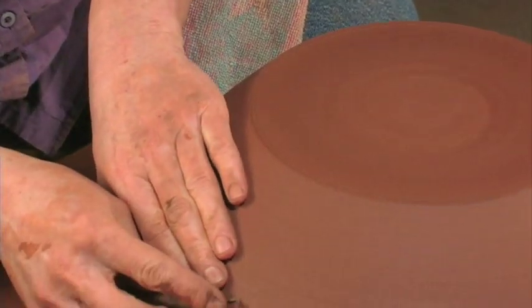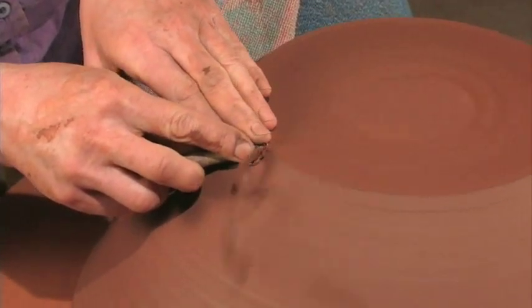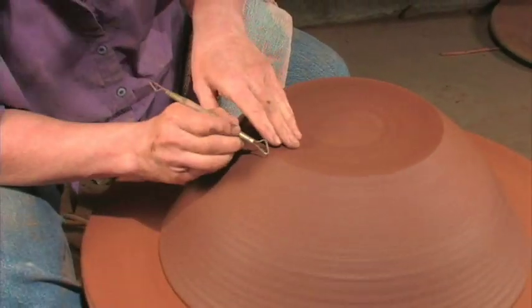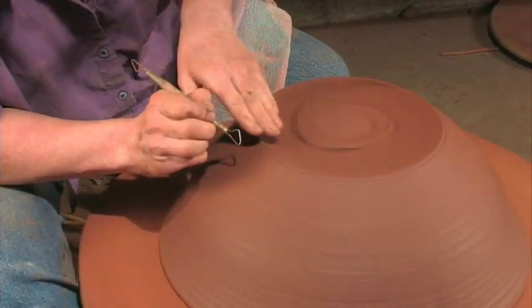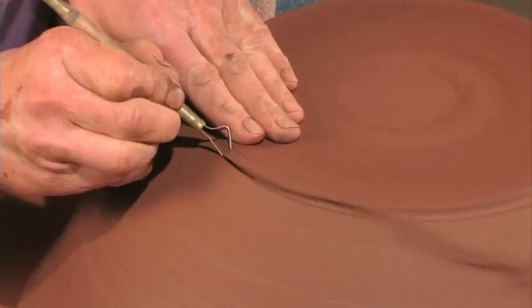Now I've got it just following the side of the bowl. This bowl is sitting just on a wooden bat — there are no balls of clay holding it. There's enough moisture on this bat head to hold the bowl down. Now I'm going to cut a definite foot for this to sit on.